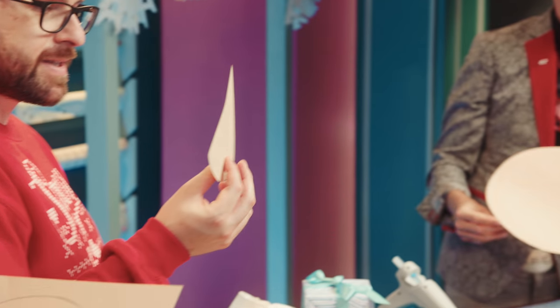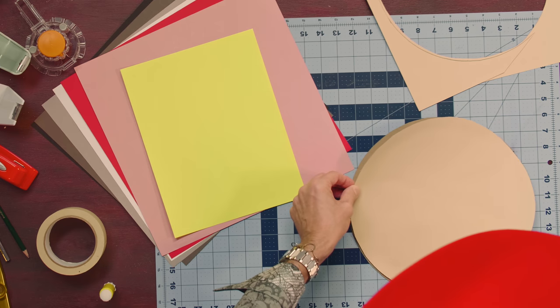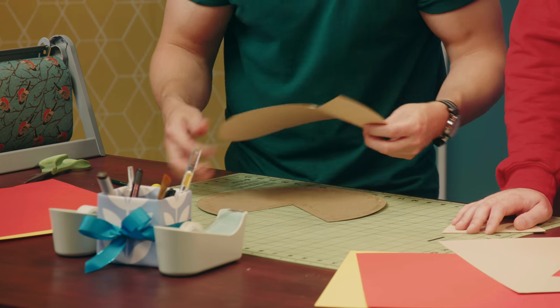All right, I got my pizza slice. So now you're going to use your glue stick that's there in the middle. Glue it onto the cardboard template — that gives it a little structure.